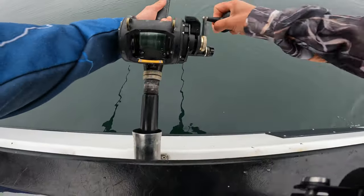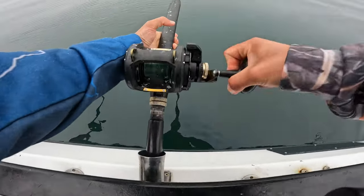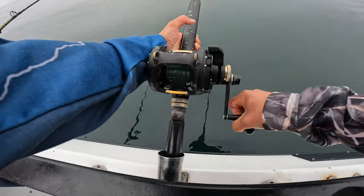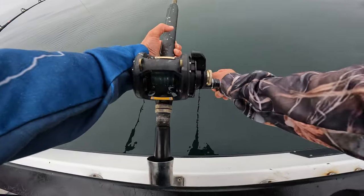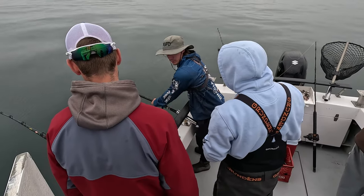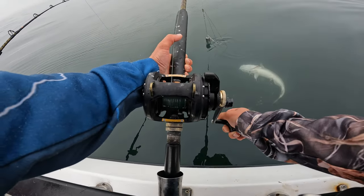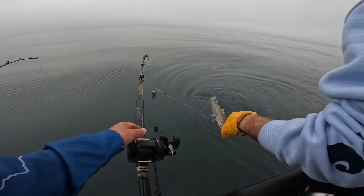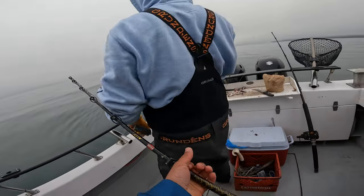Oh yeah, I got him! He's on. There we go. He's digging, he's trying. That's a Pacific Cod — yeah, that's great. Holy crap, so that's a cod. That is what I'm talking about right there.